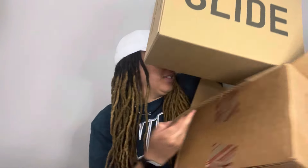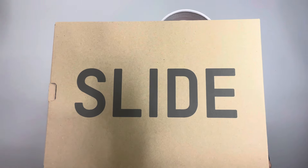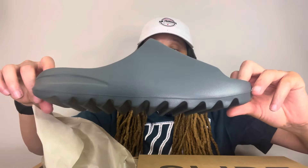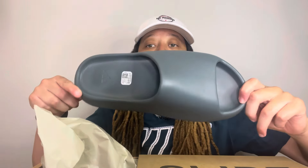This is a big box y'all. Big box for big kicks. I feel like Yeezys be doing the big boxes. Some Yeezy slides — let's get it. Which ones? Ooh wee. I don't even know what these are called, like a slate gray color. Tough y'all. I ain't gonna lie, these are my first ever pair of Yeezy slides.